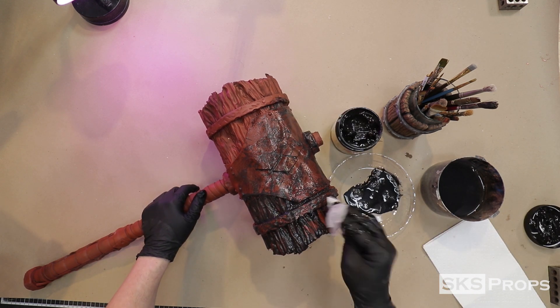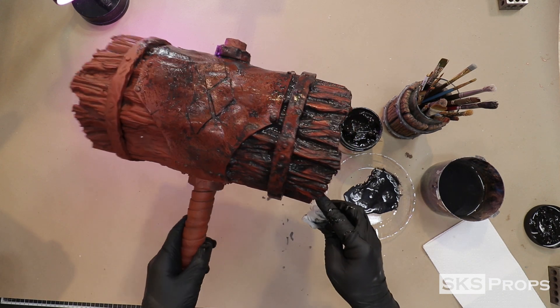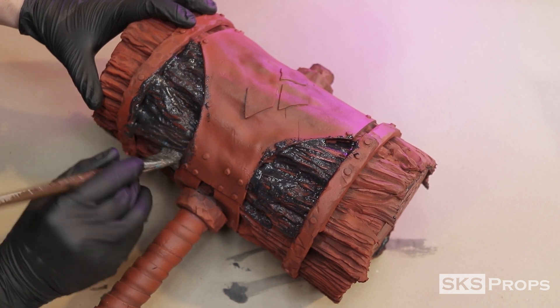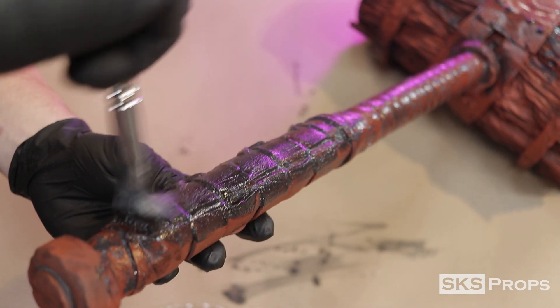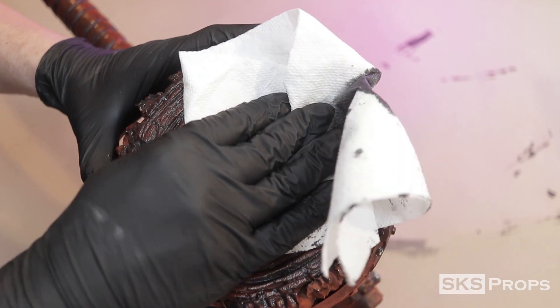A damp paper towel is used to blot away some of the excess paint and water from the highest points. This paint and water mixture has to be generously applied to the entire piece. It does a couple of things: number one, because the paint gets down into the details it makes everything pop; number two, it gives a better base for additional acrylic paints to adhere properly.